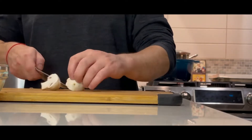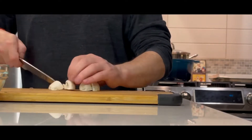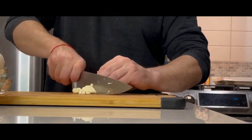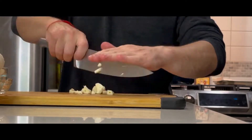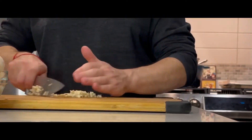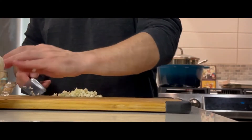Start by quartering your white button mushrooms — you can use crimini mushrooms also. Then we're going to chop up our garlic. You can pre-do a lot of this work ahead of time and finish up the beef stew at a later time if that's more convenient for you.